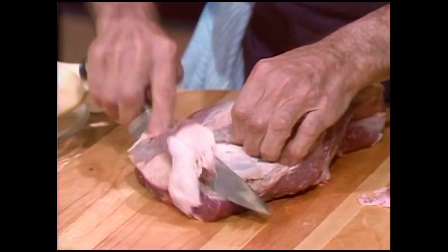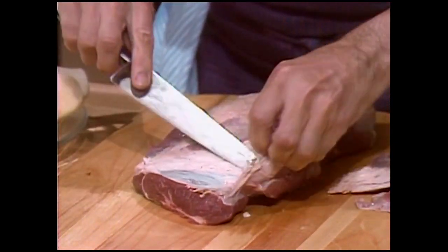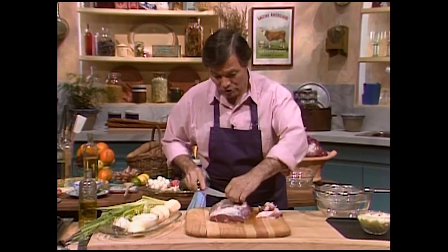That calf here has already started grazing, and starting grazing, of course, will give iron to the calf and develop the red color in it. Otherwise, the taste really doesn't change much.